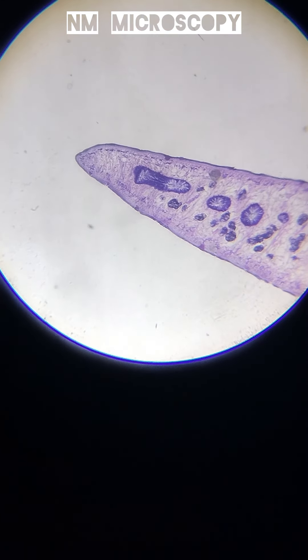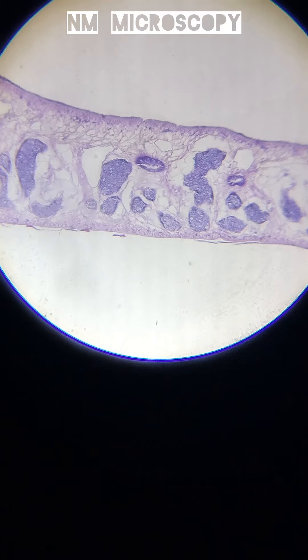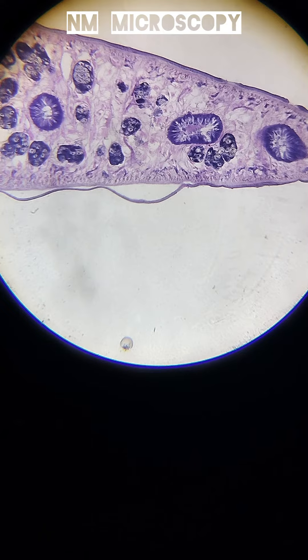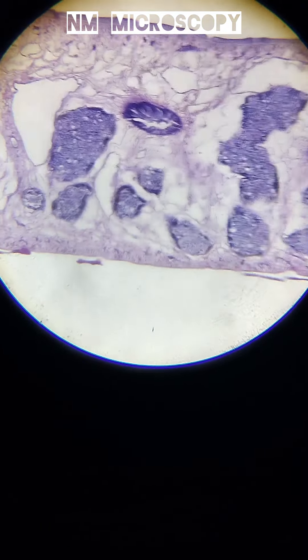Liver flukes under the microscopy. Liver flukes are flat, leaf-shaped parasitic worms. They are small, usually a few millimeters to a few centimeters long, and have two suckers that help them attach to the host. They are commonly found in the liver and bile ducts of animals and sometimes humans.